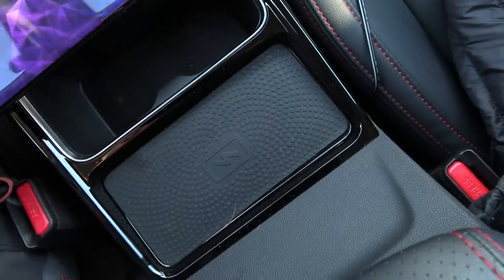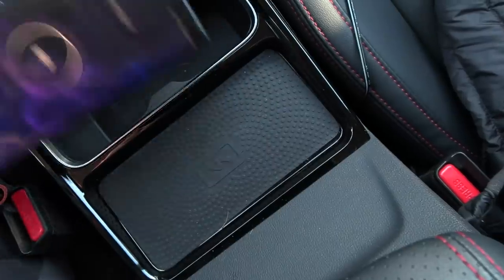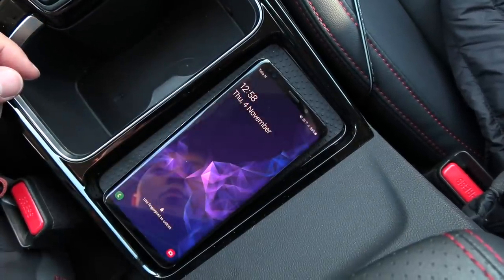Man, these Chinese cars — they just want to beep at you and ding at you all the time. Why?